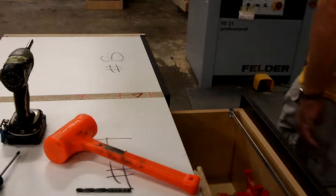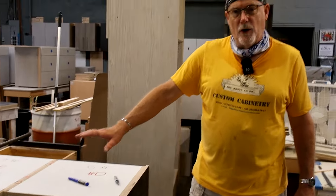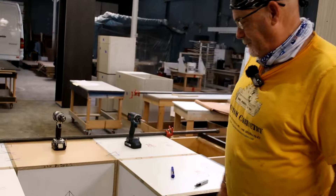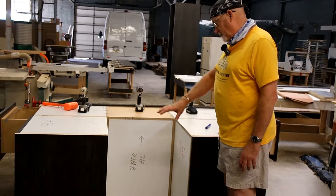Just match up the triangles, circles, and X's and they will go together perfectly. The other side is for the small refrigerator, and there is an opening in the back — as you can see, it will slide right in.